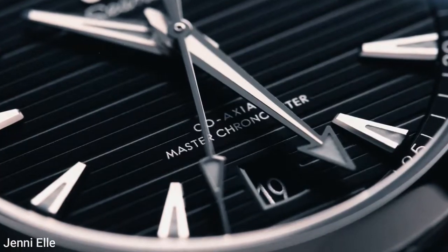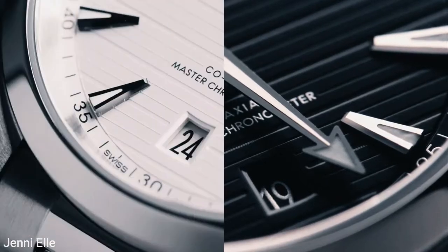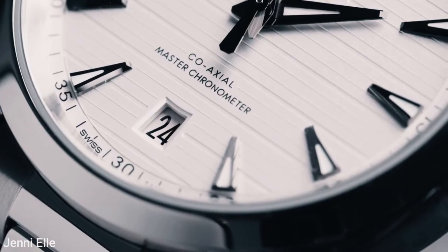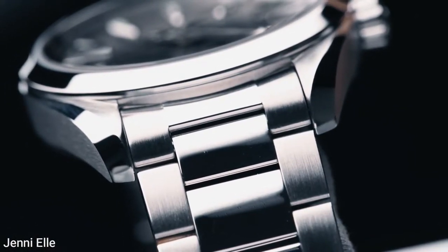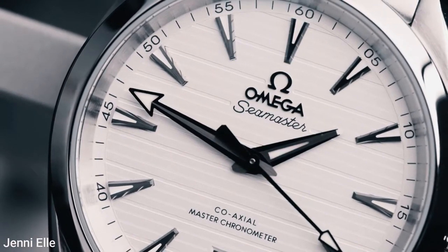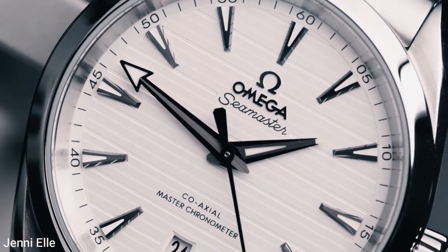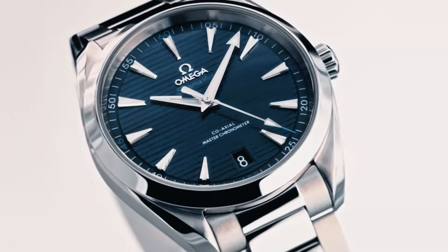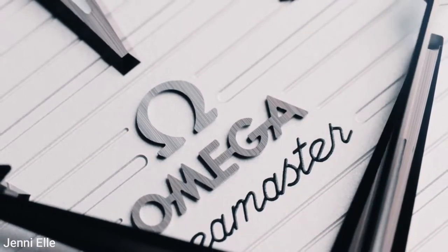The first thing you'll notice about the Seamaster AquaTerra is how well it's finished. The case and bracelet's combination of polished and brushed finishes reflect light beautifully. Along with the case finishing, you'll notice how well the dials are put together and how unique some of the colors are, such as the Omega Seamaster AquaTerra blue.